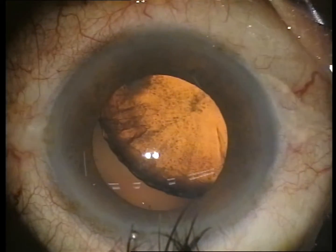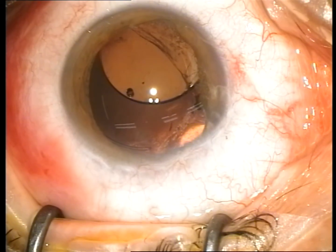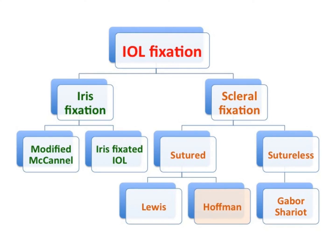Surgical management of extensively subluxated lenses and aphakia without sufficient capsular support is challenging for ophthalmologists. Options for secondary intraocular lens implantation in eyes lacking capsular support include iris and transscleral fixation.